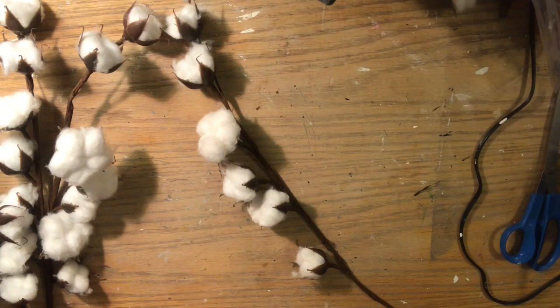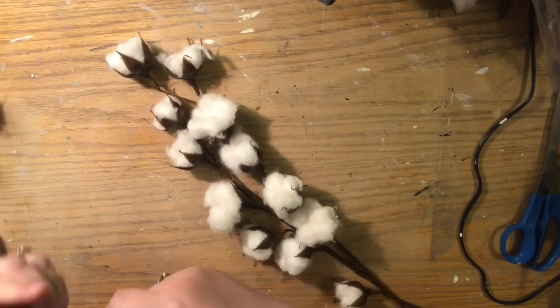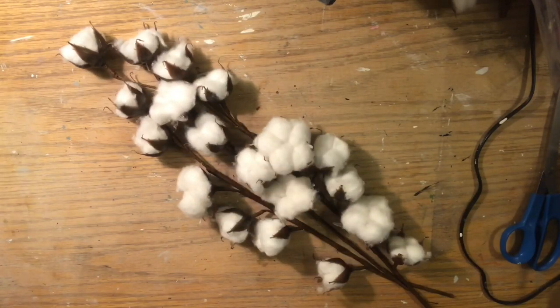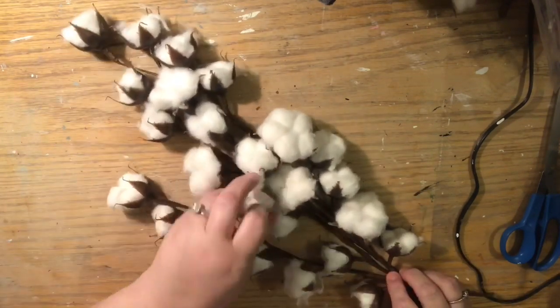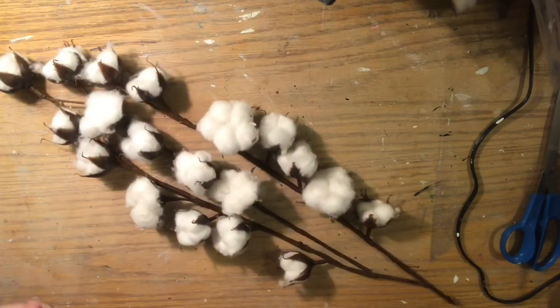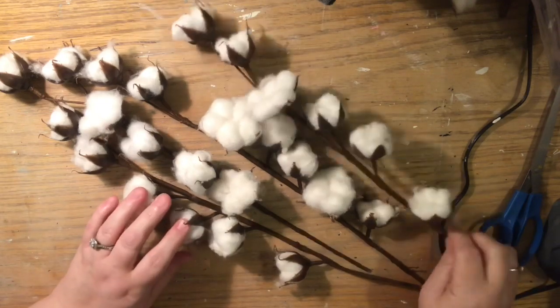Now I'm going to show you two really quick things as we make a swag. We've never made a swag on this channel, but I've been making swags for a long time! What I want to show you is how to dust cotton - using five cotton stems.